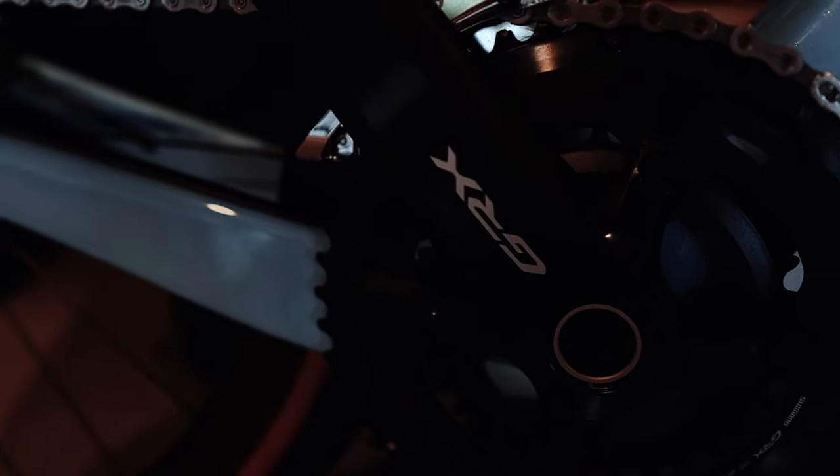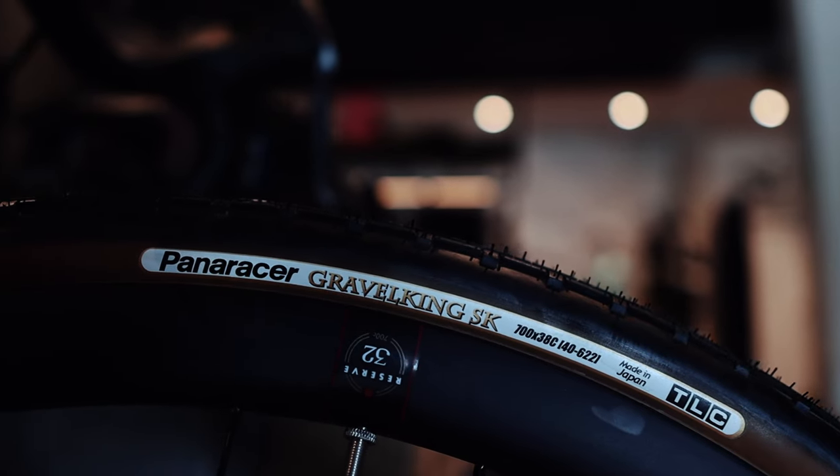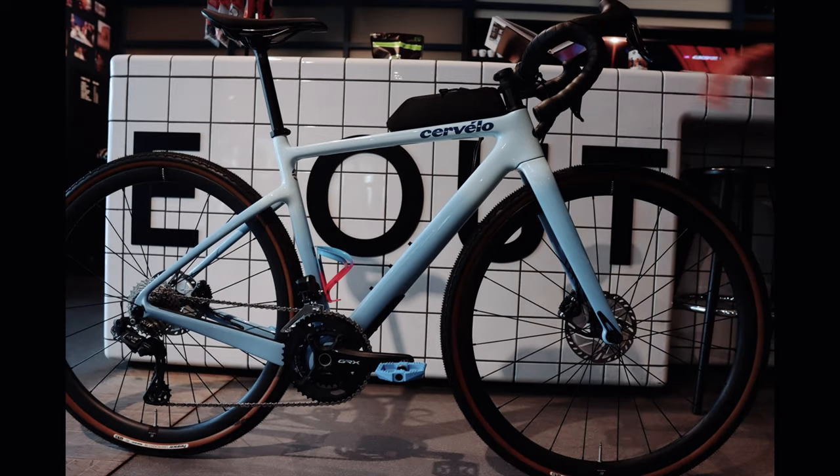I chose the Cervelo Aspero because I wanted a bike with enough tire clearance to fit gravel tires for off-road bike packing trips, but that I would still feel fast on the road to use for my upcoming ultra endurance races. We are here at our local bike shop today with John, who did the bike fit for me.